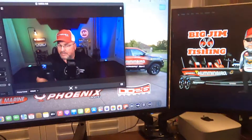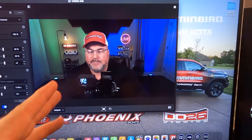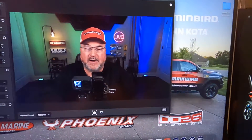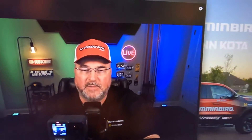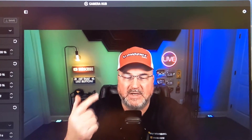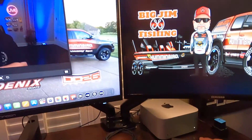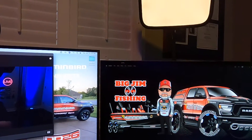Now that we've covered the desktop, let's talk about the background. Let me dim the lights down a bit. I love this Stream Deck XL — this thing is awesome. Here's my back wall.